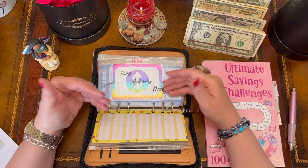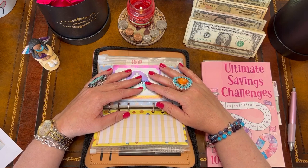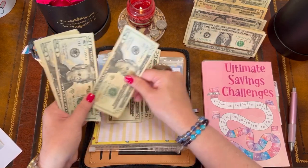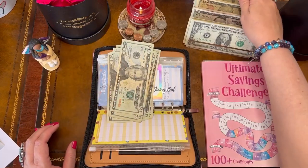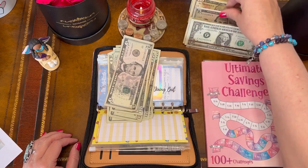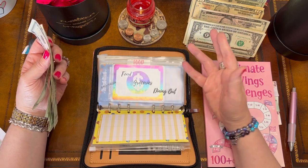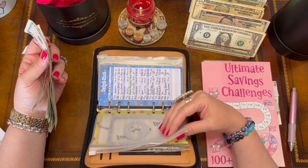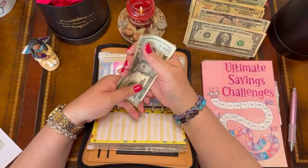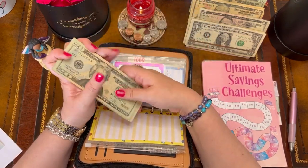For food, fast food, and dining out, I'm going to allow $150. The groceries are so high right now — so expensive. Counting out: $150 for the food envelope.